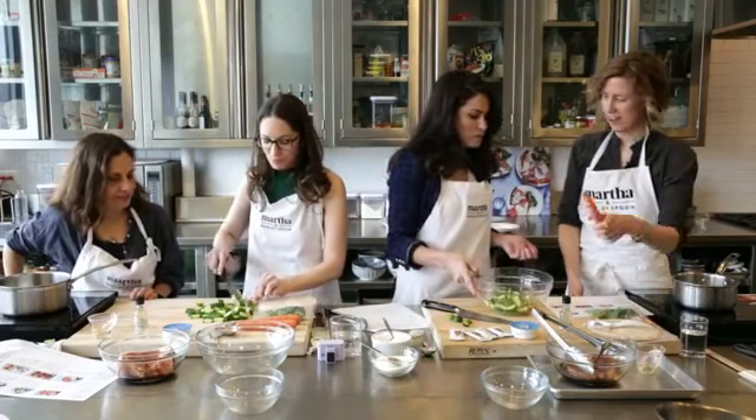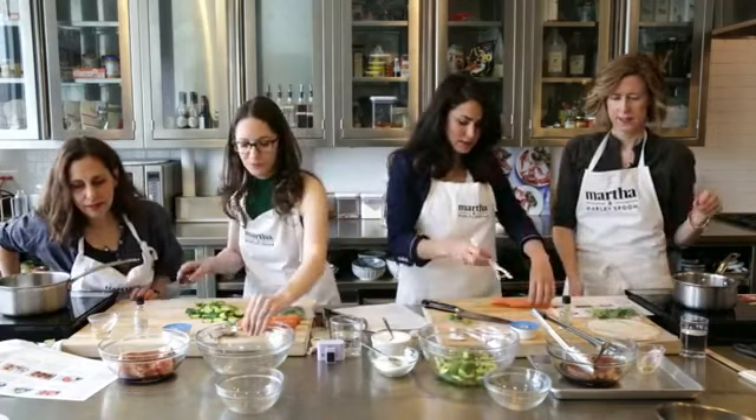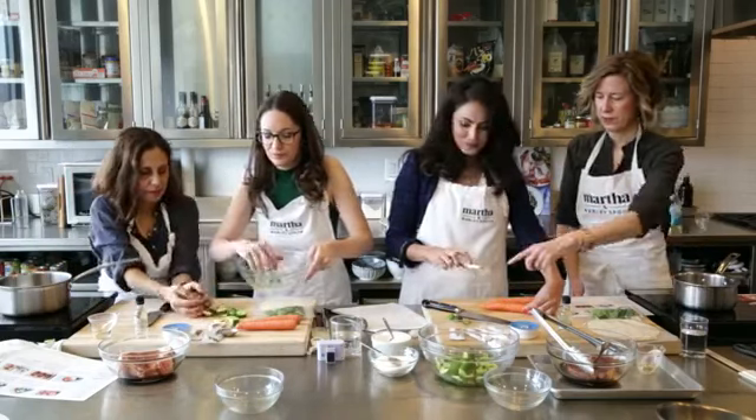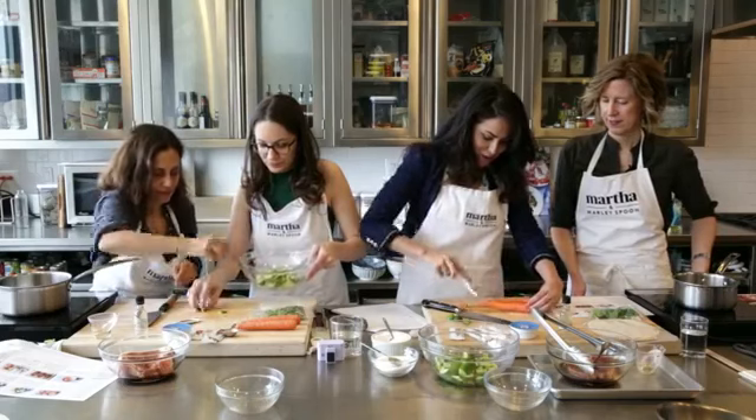Then you have carrots — you want to peel those. Very easy so far. Where do you guys get your inspiration for new meals and new recipes?